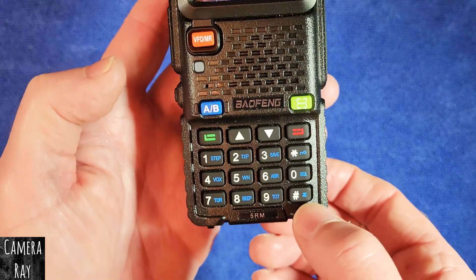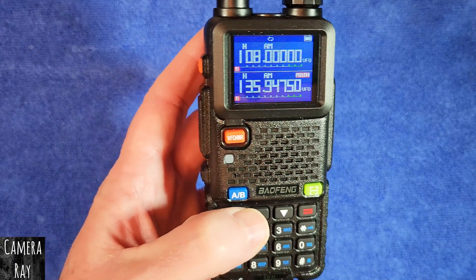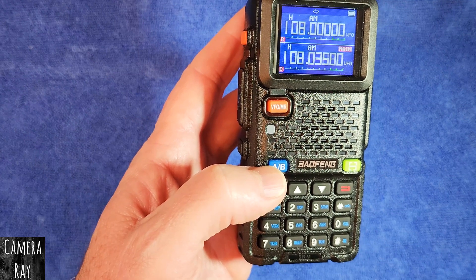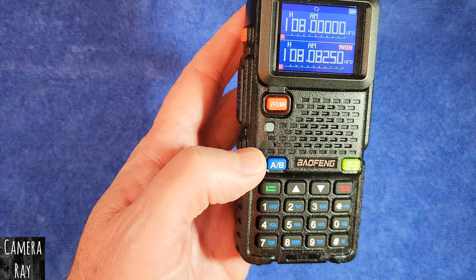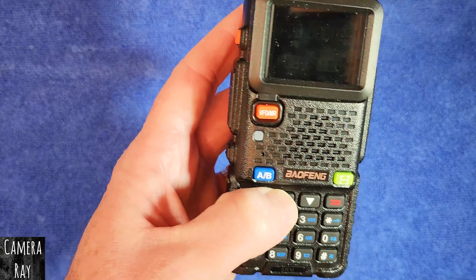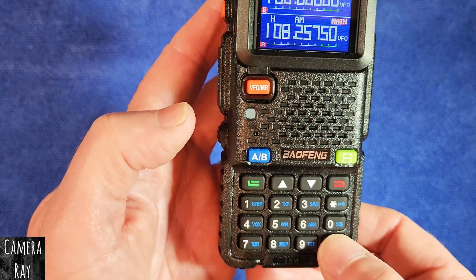Then hold this button, which is the scan button, and it'll start scanning. It'll roll over once you get to the range limit — see how it jumped from 136 and automatically rolled over to 108. When you're in frequency mode, it'll only stay in the frequency range that you started scanning in, so it'll just keep going and roll over within that zone.